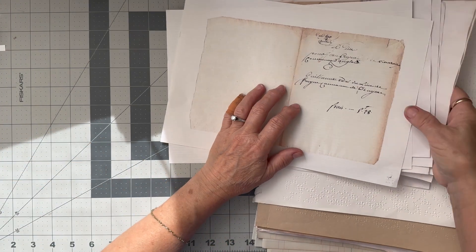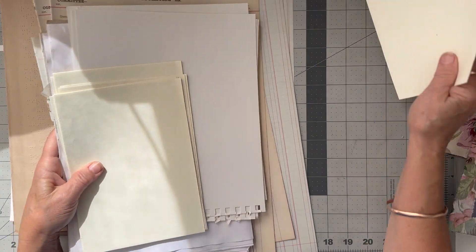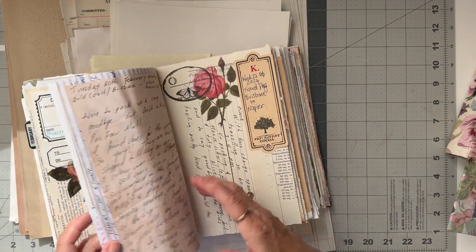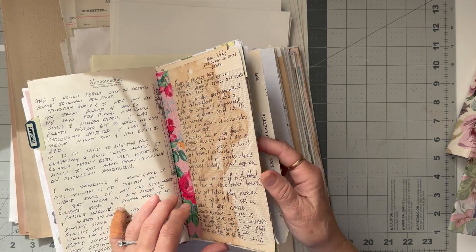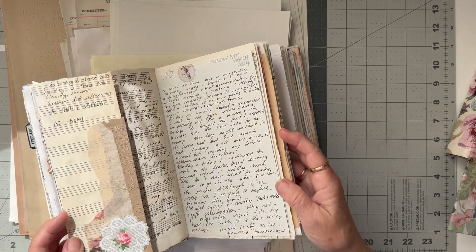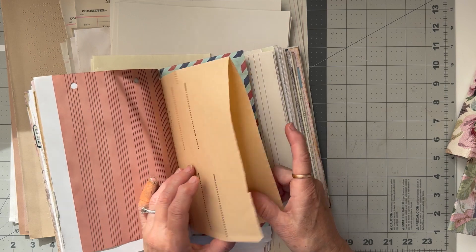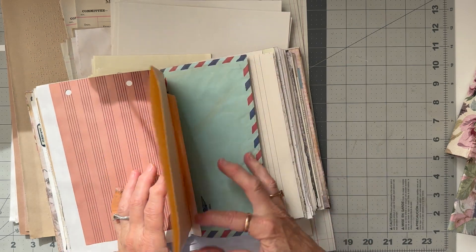That's enough to be going on with, and then we will maybe get some pretty book pages - like floral book pages - and put them in. I want most of the pages to be able to be written on. In mine, some of them haven't been easy to write on, so I've either covered them up or done some collaging with plain papers. In some cases I've just left it as a pretty page. I think I'll put some pianola paper in.